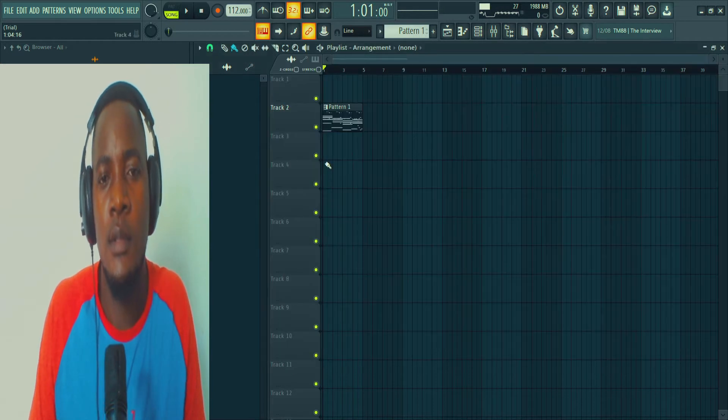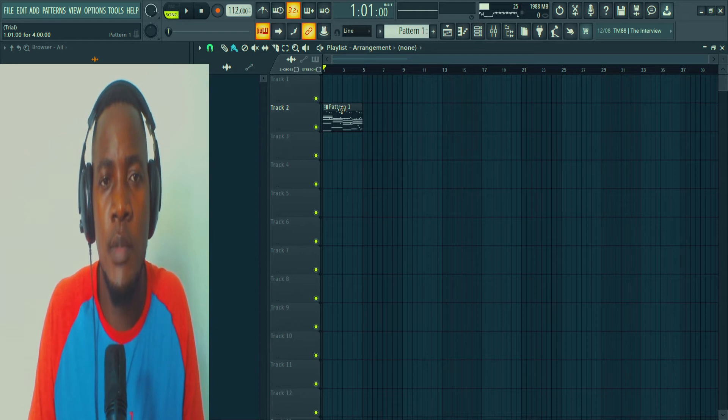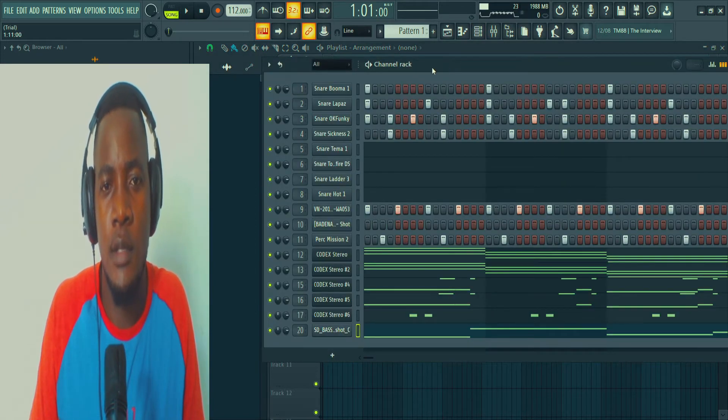Okay, this is the beat. The first thing I did, I set the BPM to 112, as you can see here. So after setting the BPM, let's go to the music.